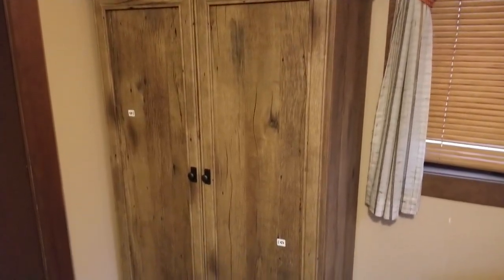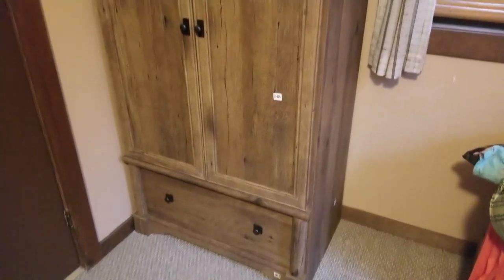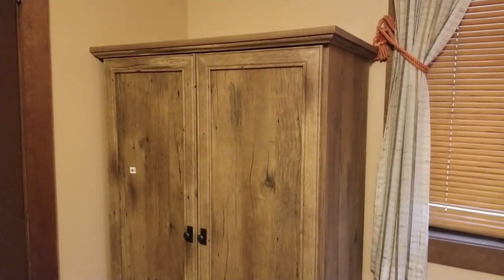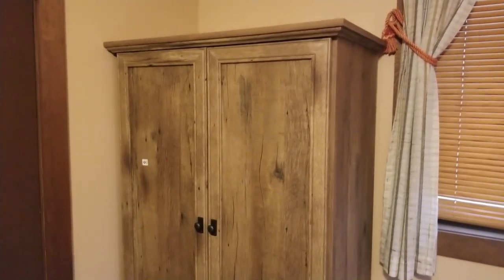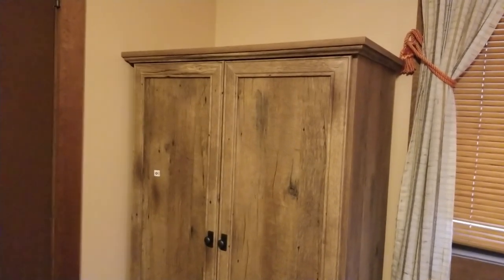For this video I thought we would take a quick look at this solder armoire that I picked up on Amazon a little while ago. Just got it all put together. Thought I'd give you a few tips on assembly and show you what it actually looks like in a video instead of just the pictures on the listing.